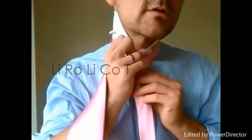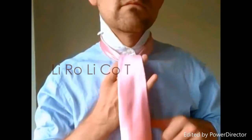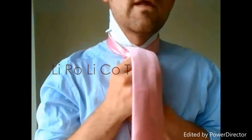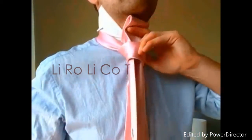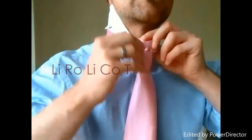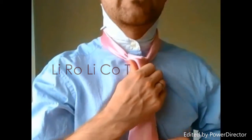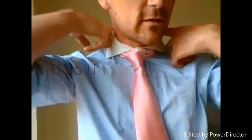Center out. And then we're going to come through. Tighten it up just a bit, pull that through. Tighten your tie, and we'll bring the spread collar down.